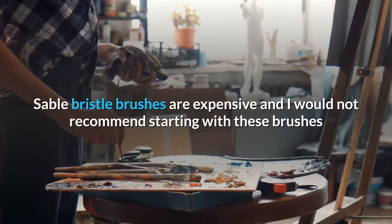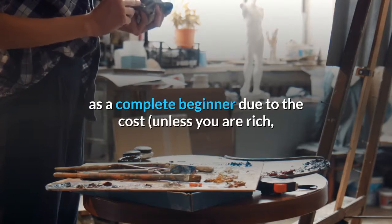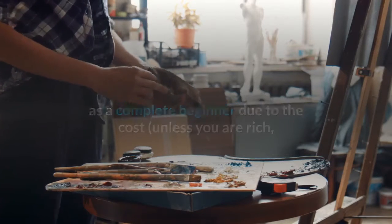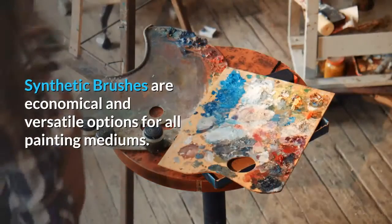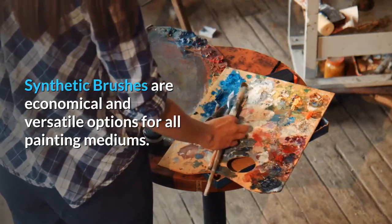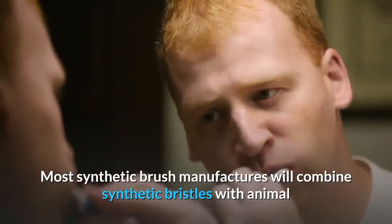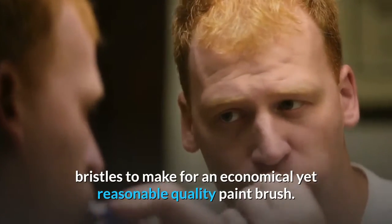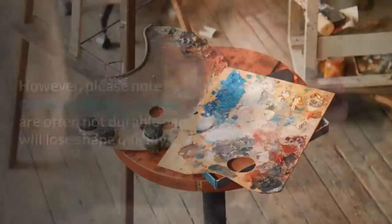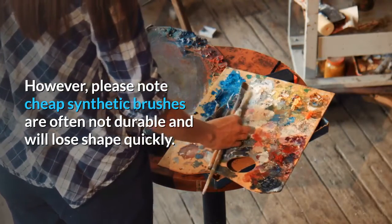Sable Bristle Brushes are expensive and I would not recommend starting with these as a complete beginner due to the cost, unless you are rich, in which case you can do whatever you want. Synthetic brushes are economical and versatile options for all painting mediums. Most synthetic brush manufacturers combine synthetic bristles with animal bristles to make an economical yet reasonable quality paint brush. However, cheap synthetic brushes are often not durable and will lose shape quickly.